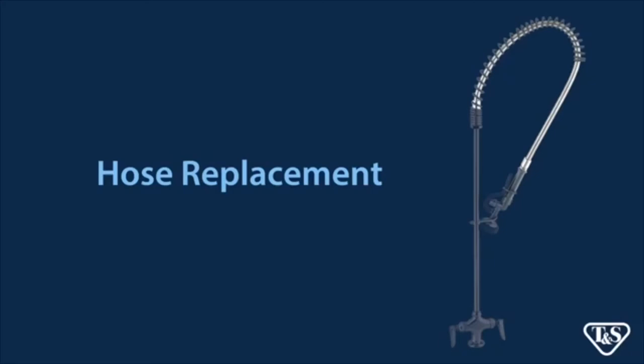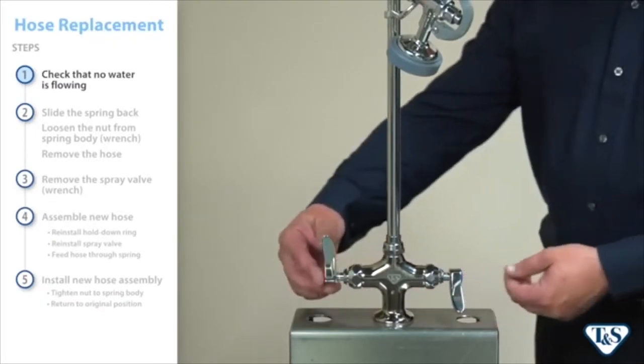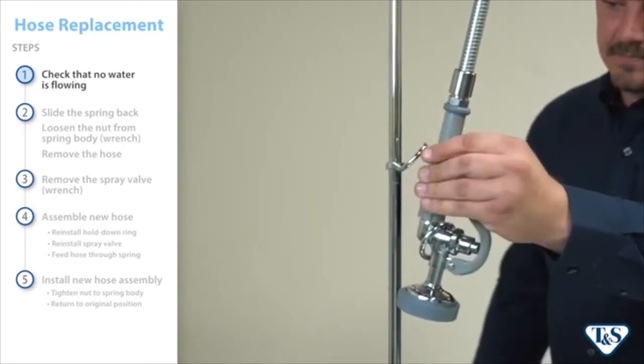First, we'll take a closer look at replacing the hose. Before we begin, be sure the handles are turned off and no water is coming to the spray valve. Unlike with other replacements, it is not necessary to shut off the water supply.